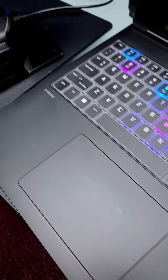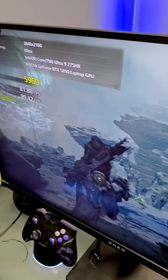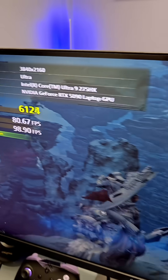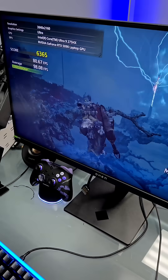The Omen Max 16 laptop with an RTX 5090 laptop GPU is connected to a 4K display, specifically the Omen 27K. We're testing this to max out the GPU potential to compare it to the 5070 Ti in 4K.